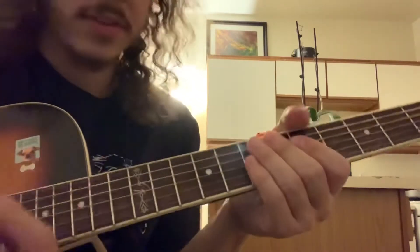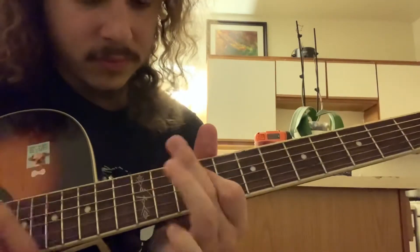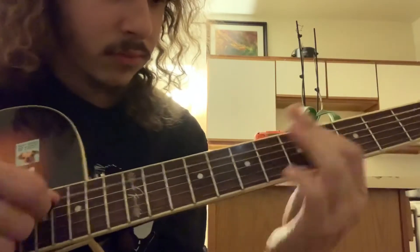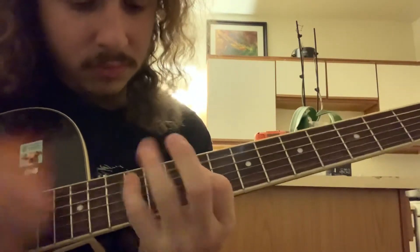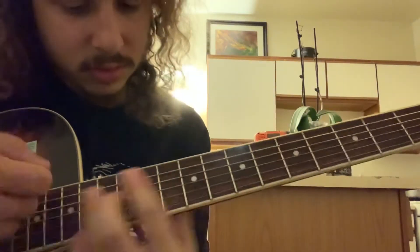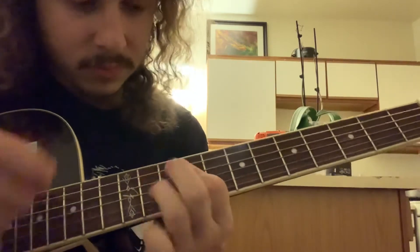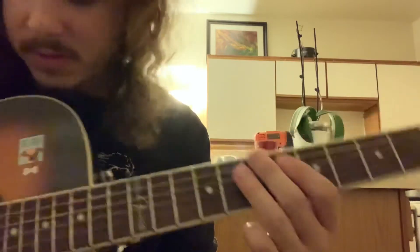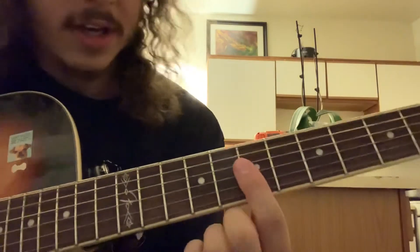I guess we'll play the whole thing through. And then similar intro — until you get to here. Whoops. Then you go — to do these harmonics.